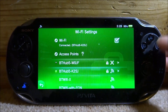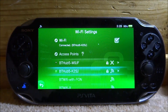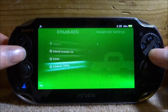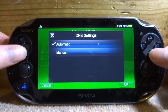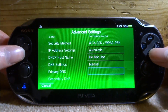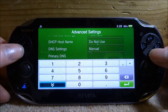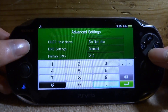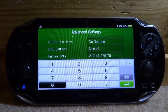Scroll down and select your Wi-Fi router — this is mine, BT Hub 5. Press X on it; make sure it has the little green icon next to it. Scroll down and press X on Advanced Settings. From here, scroll down to where it says DNS Settings, press X, and swap it over to Manual — normally it's on Automatic. Change it to Manual and you'll see it brings up two new boxes. For Primary DNS, press X and enter the following IP address: 212.47.229.76.